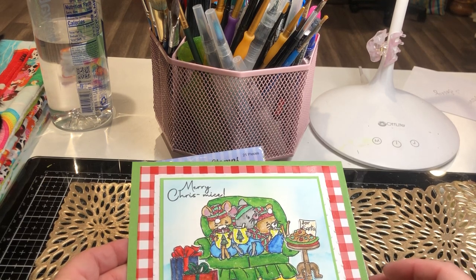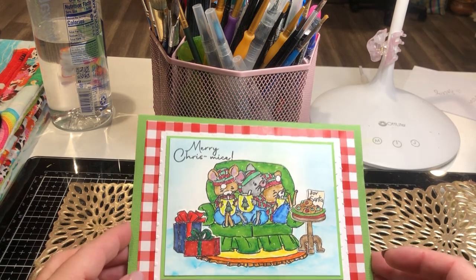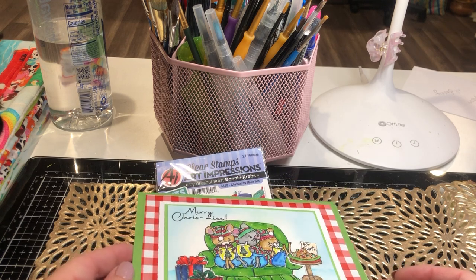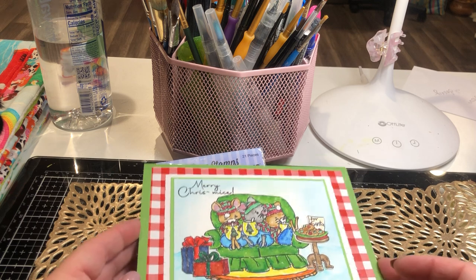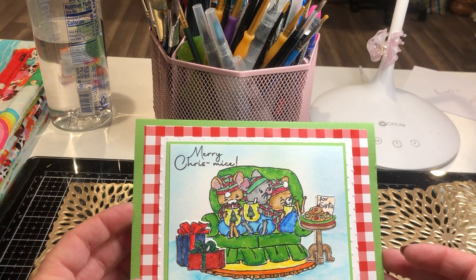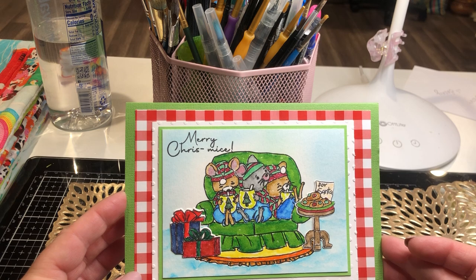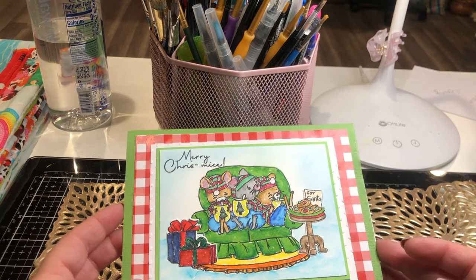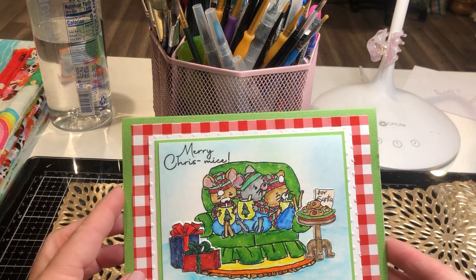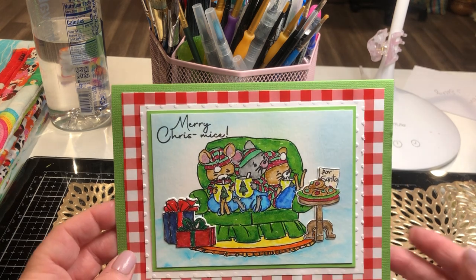Good morning, everybody, and welcome to another edition of Saturday Morning Makes. My name is Venus Vincent, and for those who don't know what that is, it's an art collaborative that Miss Jillian Norwood started years ago. If you like art, crafting, crocheting, or any kind of crafting, you can join in with us and upload your video with the hashtag SatMornMakes to show what you love to do.